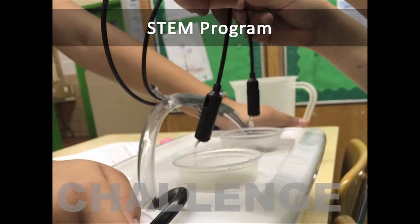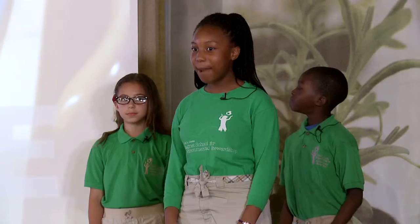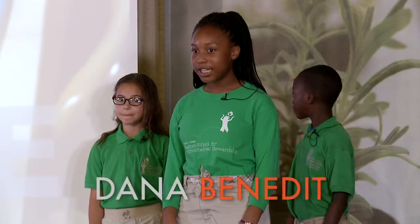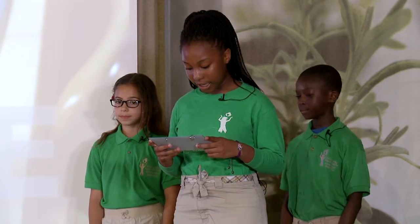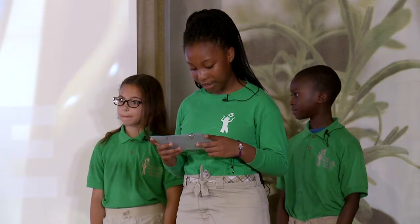Ms. Wong wanted to teach us about STEM. In case you don't know what that means, it's an acronym for science, technology, engineering and mathematics. Our project this year was to design and build a hydroponic system.